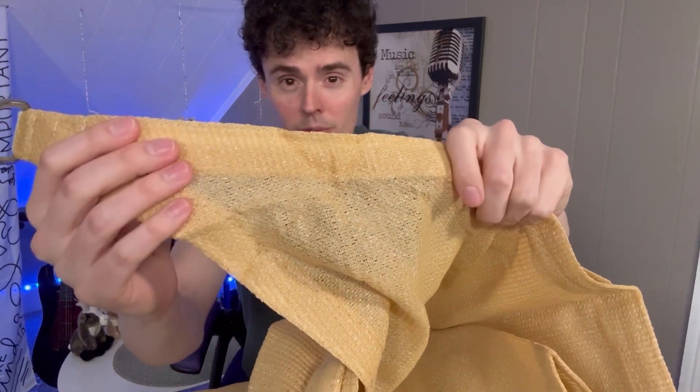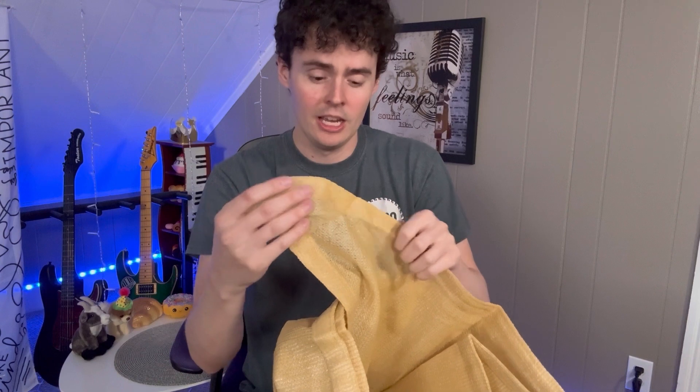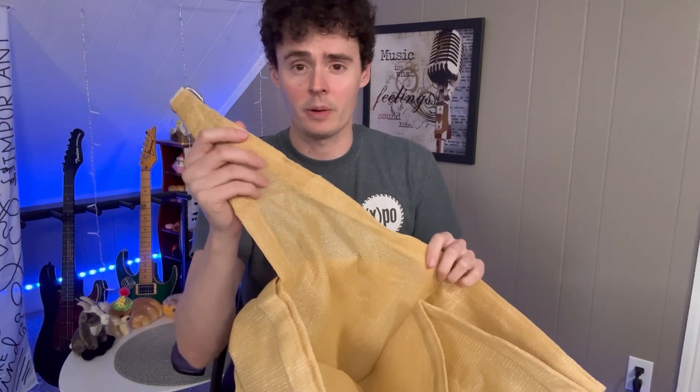The great thing about this shade sail is that you can kind of see through the shade. It will protect you from UV light — it blocks about 95% of UV light — but the sun will still pour through through these holes. That way you can really just attach this and be ready to go with whatever you need.